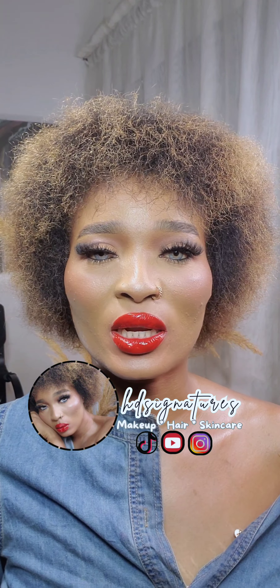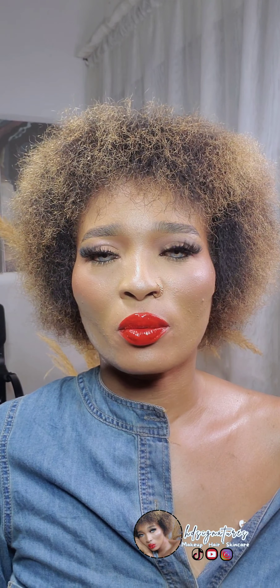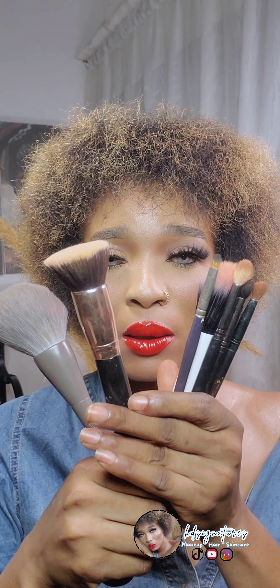Welcome back to today's video. We're going to be talking about essential makeup brushes for beginners. If you're just trying to get into makeup application and don't know where to start when it comes to makeup brushes, today's video has got you covered. As a beginner, these are the brushes you need to complete a full face makeup look.